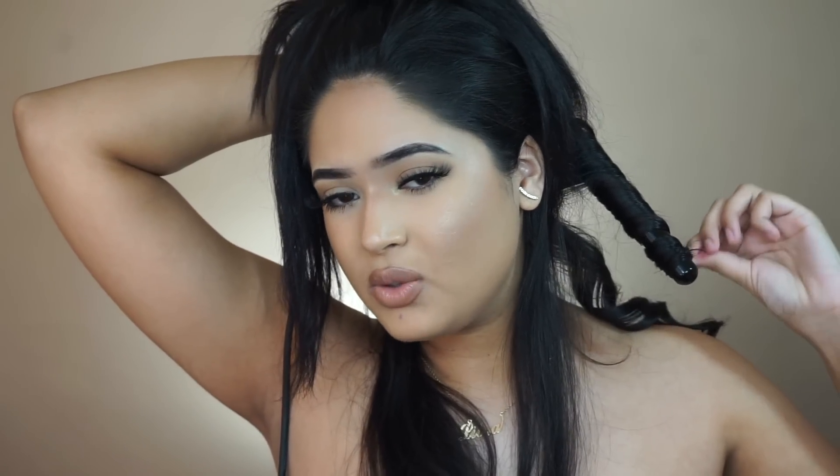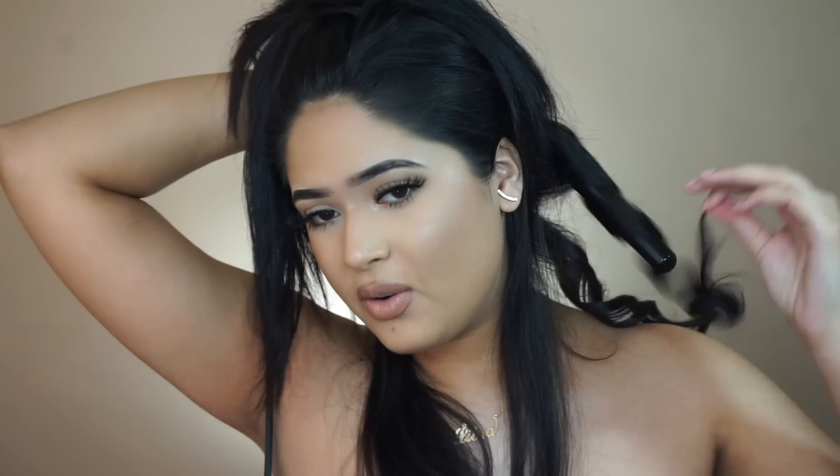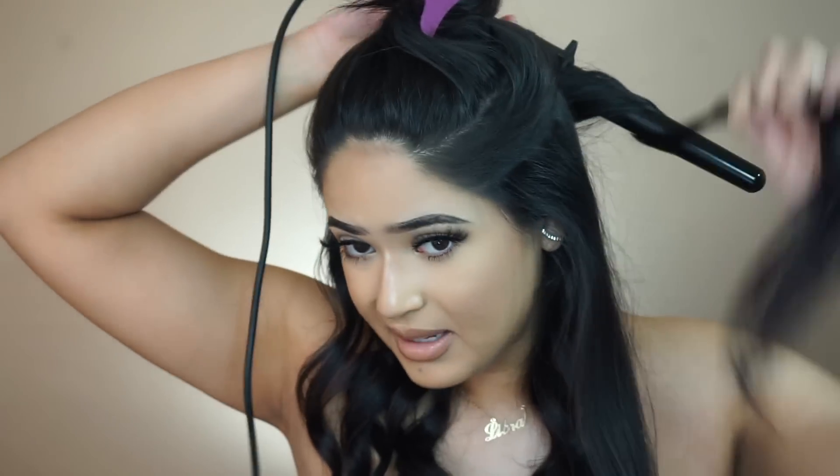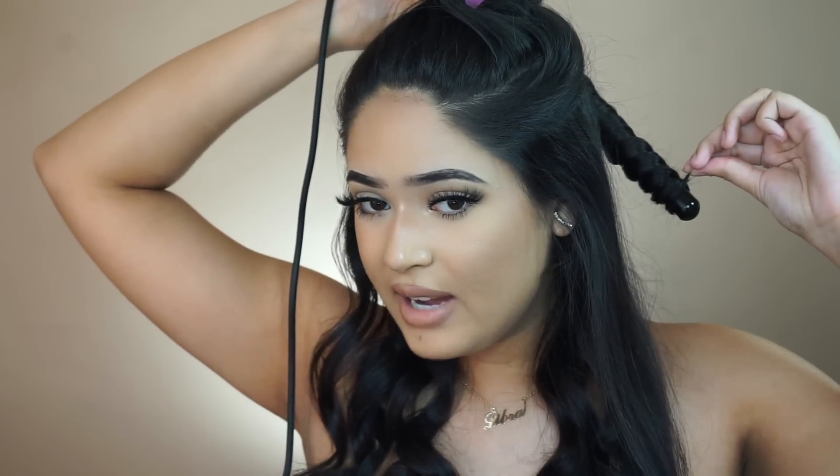I pretty much do this step everywhere on my head. I don't like curls towards my face — it just doesn't look good for me. Sometimes I like to alternate directions: one curl away, one curl towards. It's honestly really easy once you get the hang of it. If you're new to curling your hair, I definitely recommend a wand — it's easier, better, and quicker. I repeat the same steps all over my hair. Because I do have a lot of hair I section it, and since I have naturally curly hair I have to straighten it first before I curl it.